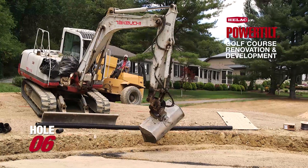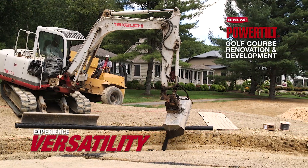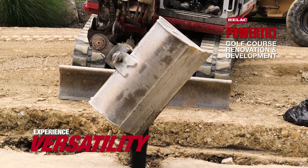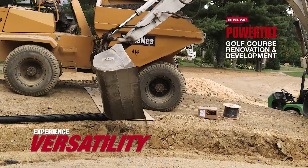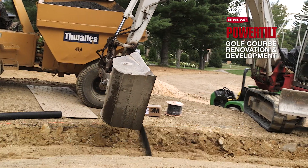Today we're on number six using the HELAC power tilt on the 175 to install the USGA gravel layer. Before we had the HELAC power tilt, you would be dumping the material in on the edge, or you'd be building a road and using a track skid steer.